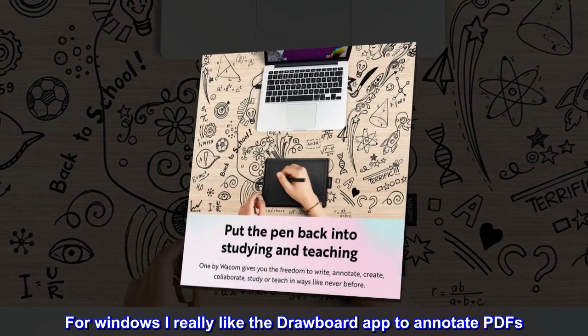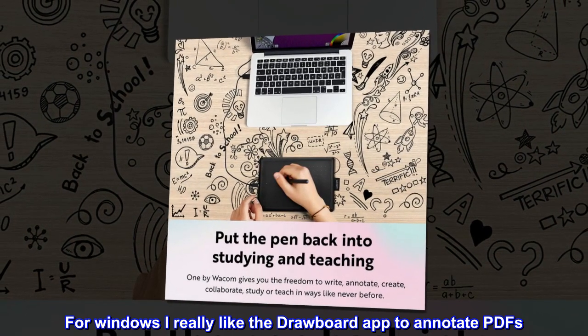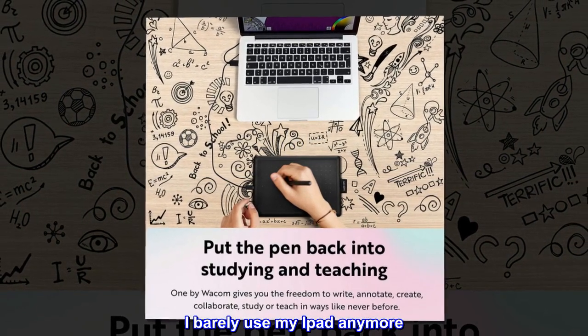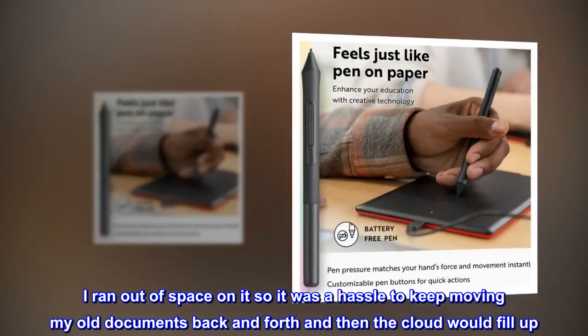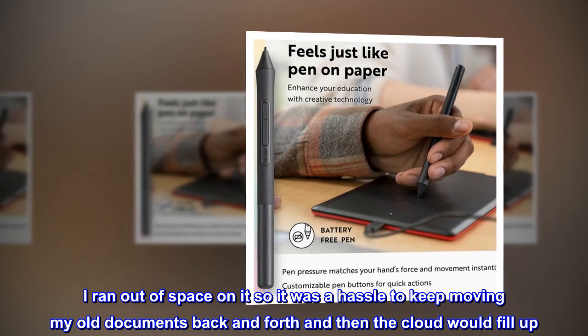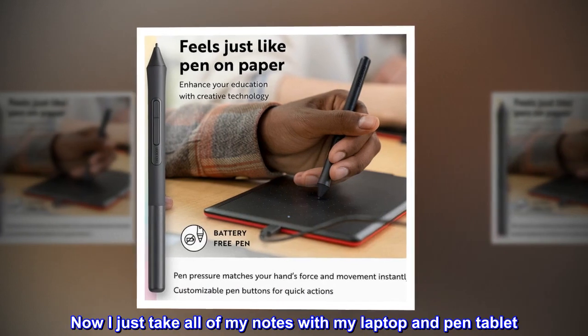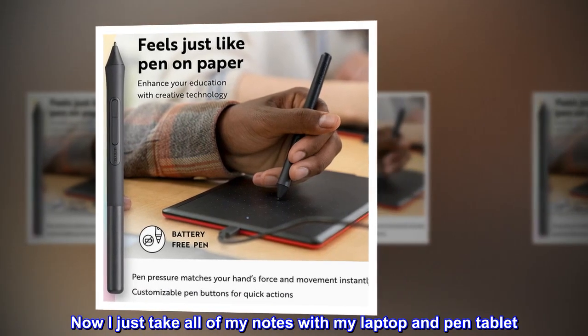For Windows I really like the Drawboard app to annotate PDFs. I barely use my iPad anymore. I ran out of space on it so it was a hassle to keep moving my old documents back and forth and then the cloud would fill up.